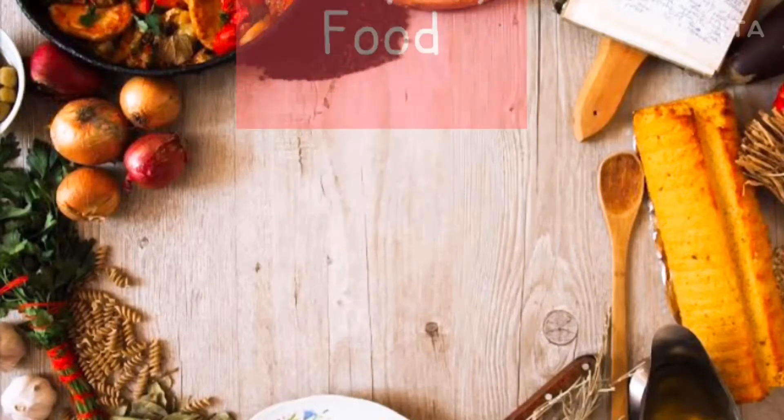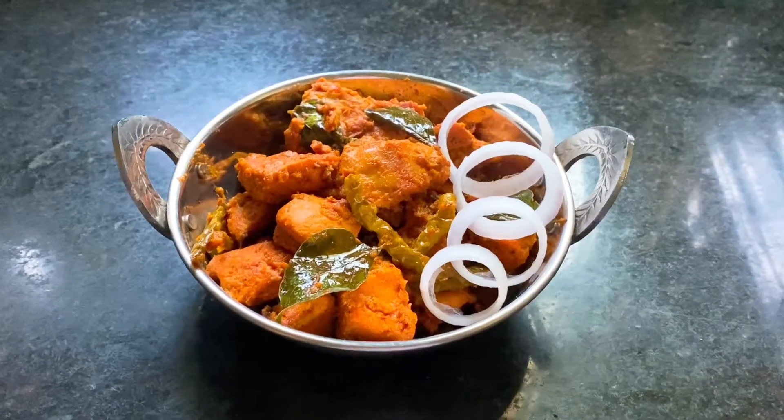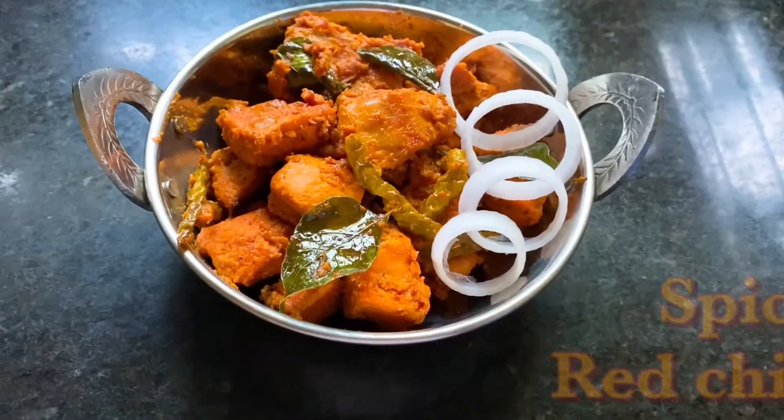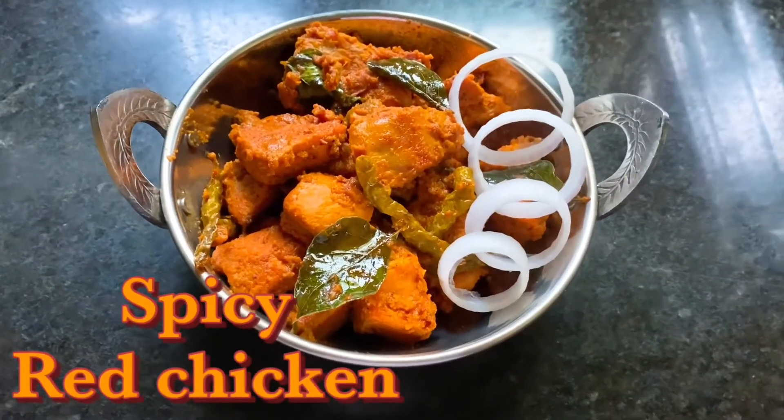Hello everyone! Welcome to Everyday Food YouTube channel. Today, I will be preparing a spicy recipe.